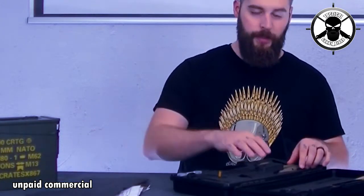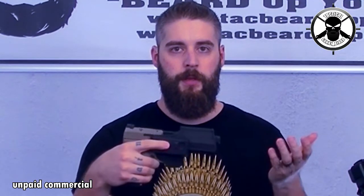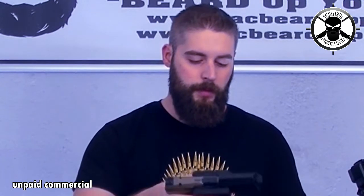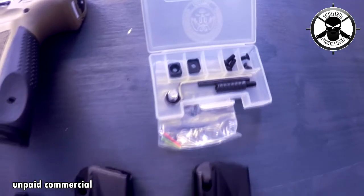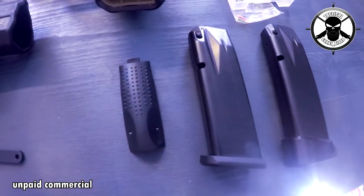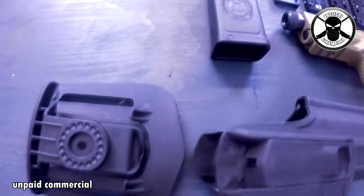First thing I see here is that with this gun you get a holster. Please tell me one manufacturer who gives you a holster with it — I don't know of any. So that's pretty cool, we'll talk about that later. This one also comes with a 15-round magazine and an 18-round magazine, plus a speed loader.